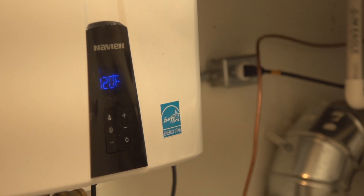Does that control heating and cooling as well? Yes, it's all in one. You don't want two different things to look at. That's what makes it easy.